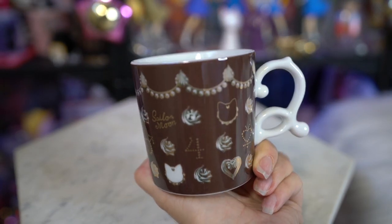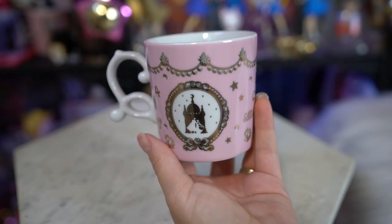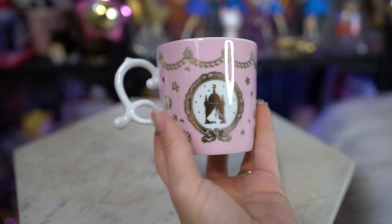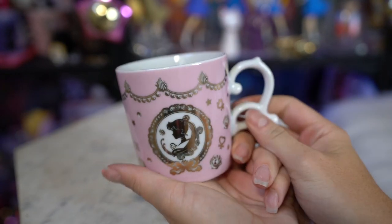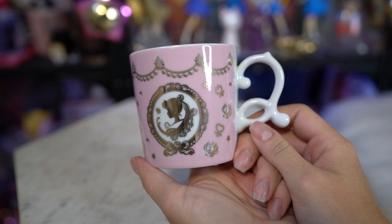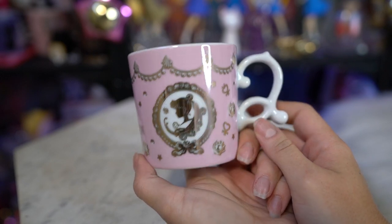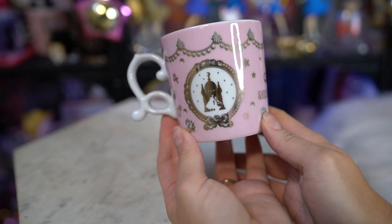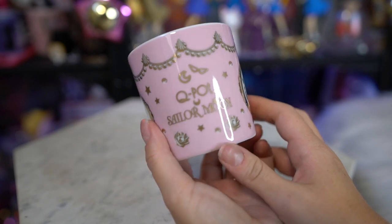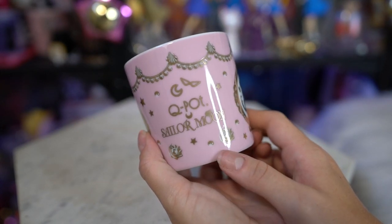Along with that mug I also picked up the Sailor Moon mug. This one is a light pink color and it also has the inner Sailor Senshi symbols all around, but it also features a really pretty silhouette of Sailor Moon on the front. On the back we have a pretty silhouette of the moon castle with Prince Endymion and Princess Serenity on it. It has the same kind of theme as the other mug so you'll see similar designs on both.